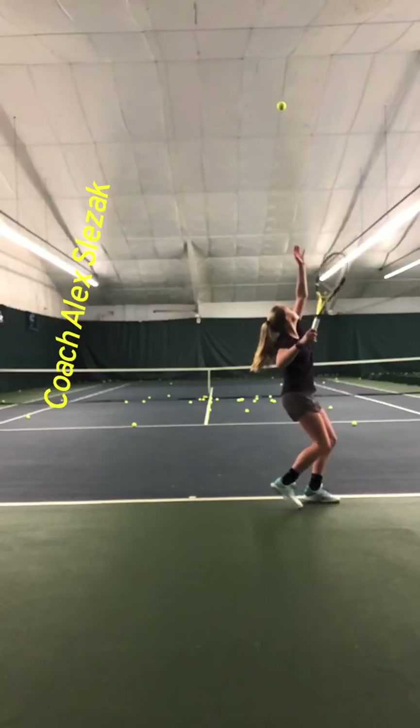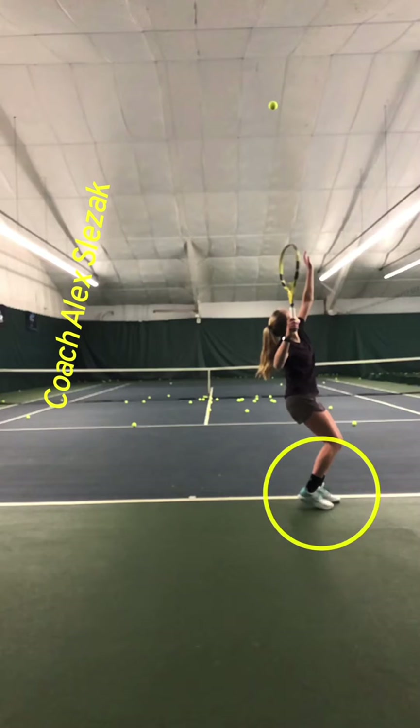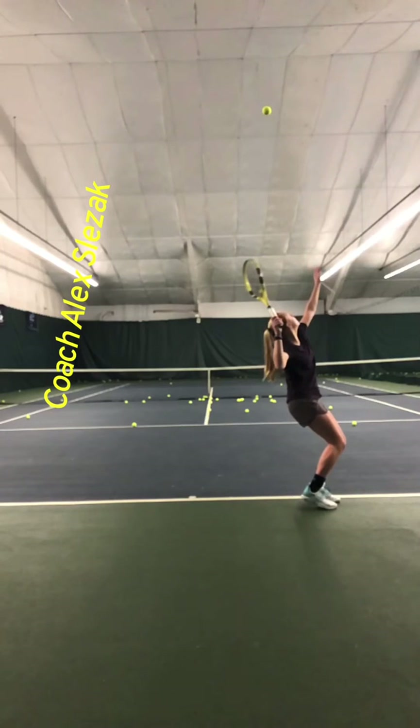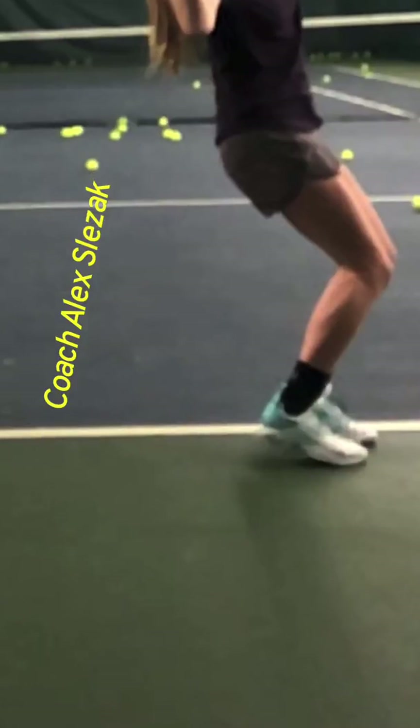You bring the right foot up into what's called the pinpoint stance here. And all those things are looking really good. You can tell that you have your legs loaded because you can see how your heel's off the ground there — that's telling you that you've got your calf muscles loaded.